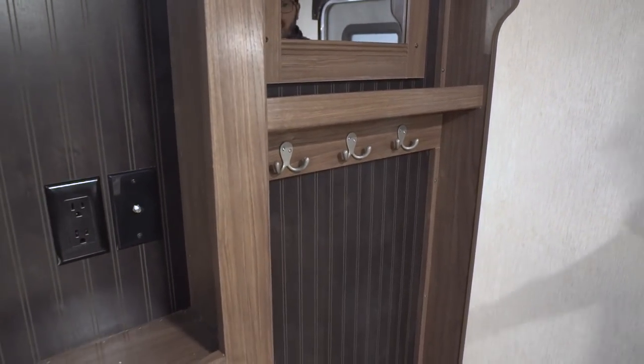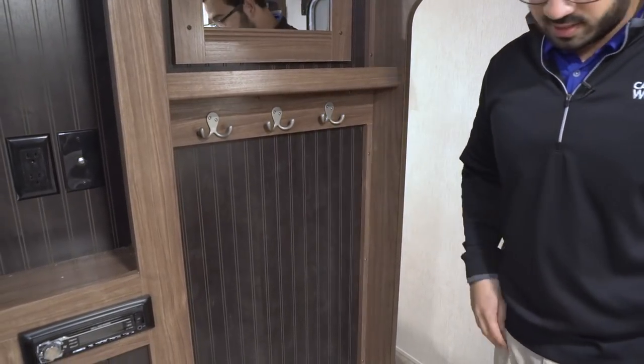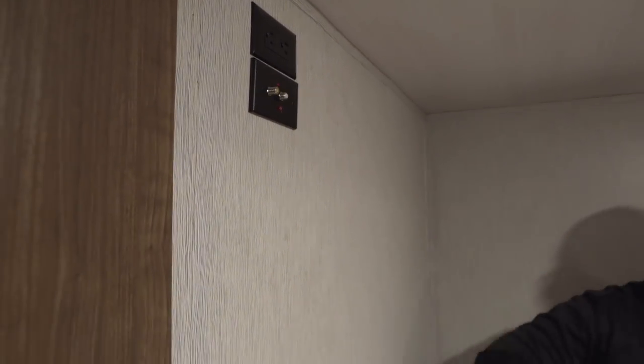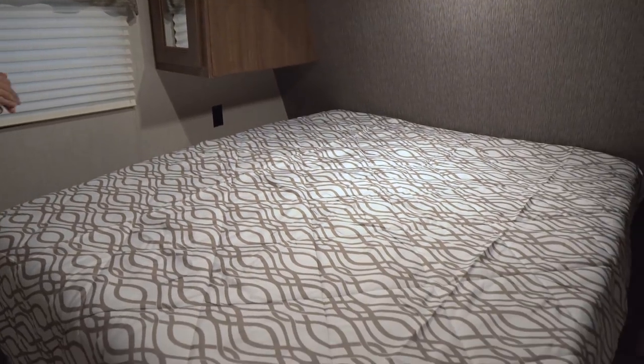There's a coat rack right there — I love having a coat rack so you can walk in and hang your jackets, sweatshirts, and raincoats. You also have a bench seat so you can sit down and put your shoes on. As we step into the bedroom, you'll see they give you an actual slider door rather than a curtain. This is something I really like, especially in a bunk model, because it gives you more privacy. Right up top you see connections for a TV, so if you want a TV in the bedroom it can certainly be installed.